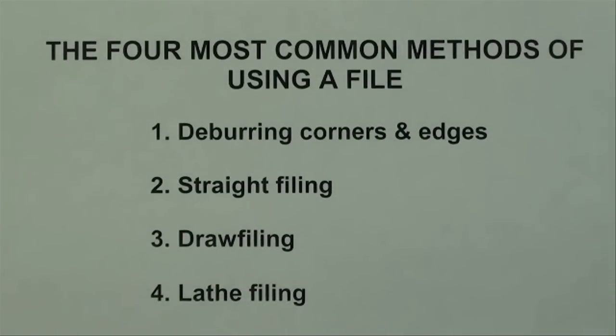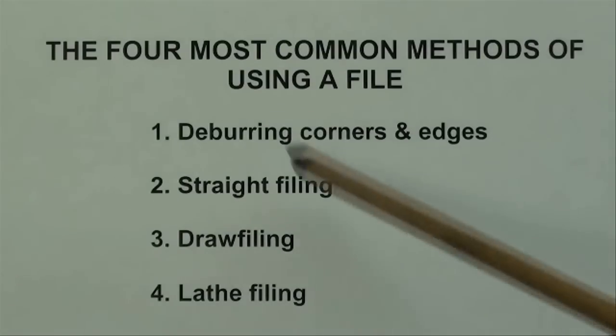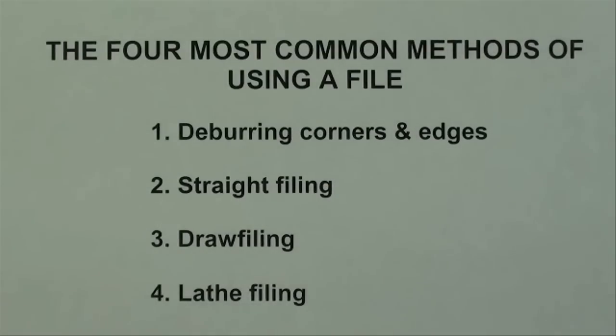These are probably the four most common methods of using a file in a metal shop. Number one: deburring corners and edges — we do that every day and I keep a file on the bench top at all times. Number two: straight filing, which is regular filing you'd most commonly do. Number three: draw filing, to produce a fine finish on the work. Number four: lathe filing, which we quite often do to bring a piece down to size.